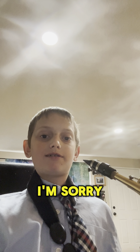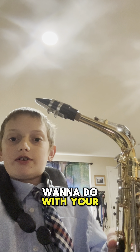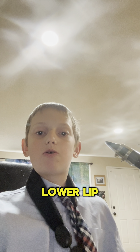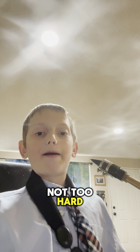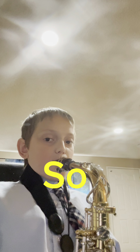Embouchure gets really important on this instrument. Also, if you have braces, I'm sorry because it might be a little painful, especially after you get your braces tightened. What you're going to want to do is make sure your lower lip is tucked in, then bite down softly with your top teeth — not too hard. Make sure your top teeth are resting on top like this. That's your embouchure.